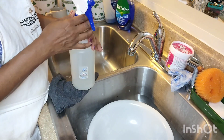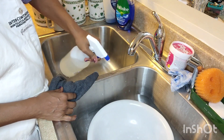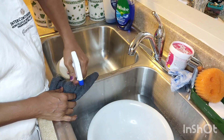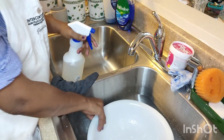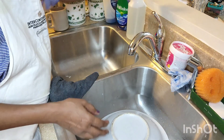I had bleach so I just mixed up some bleach. I'm going to spray the inside, the bottom of it, and let it sit for a second.